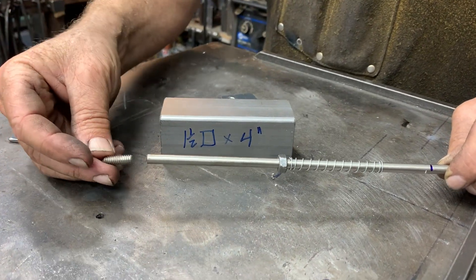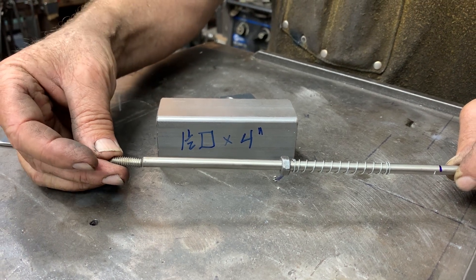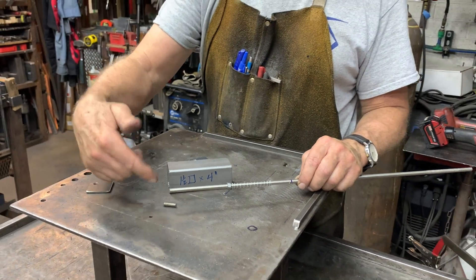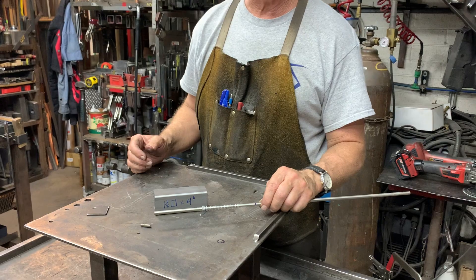What I'm going to do on this one is weld a little stud onto that so it can be used by itself. Or if I want to modify it and use a different end or tip, I'll be able to just thread it right on to this end, so I have a fair amount of adaptability in the process.